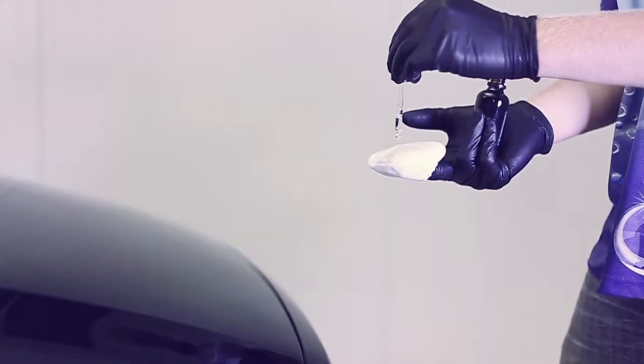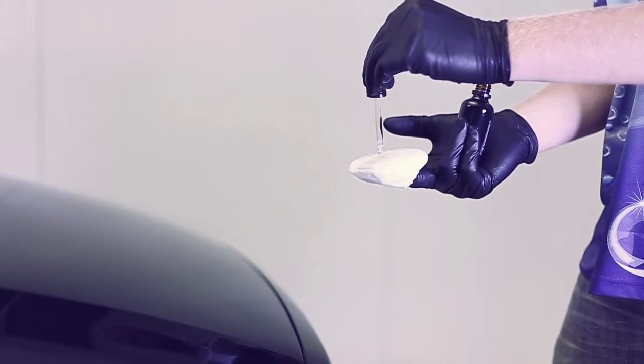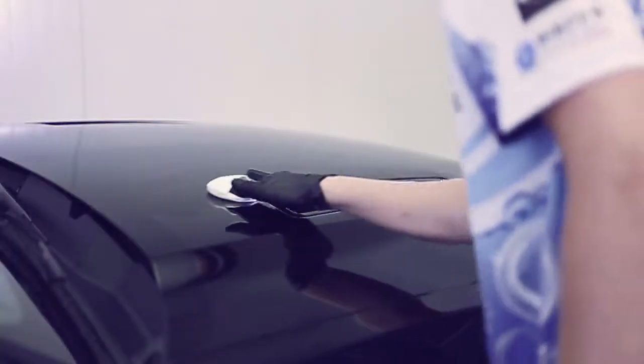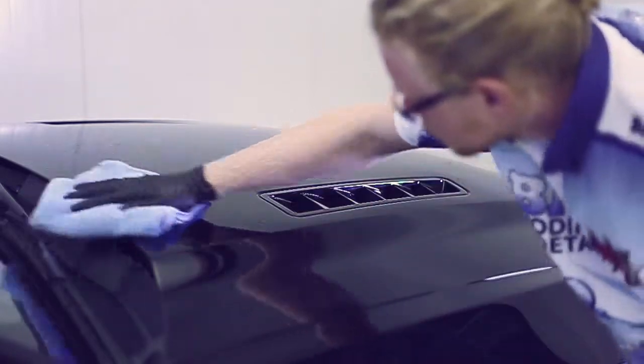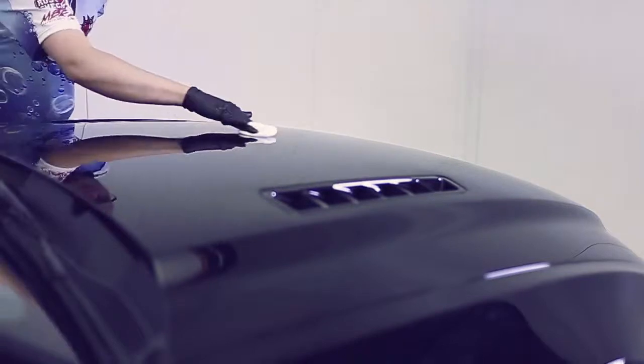Simply put, it is going to give you world-class paint hardness, finish and resilience to marring, scratching, and improper wash techniques. Absolutely essential in my mind for a black vehicle if you enjoy a perfect finish for many many years.